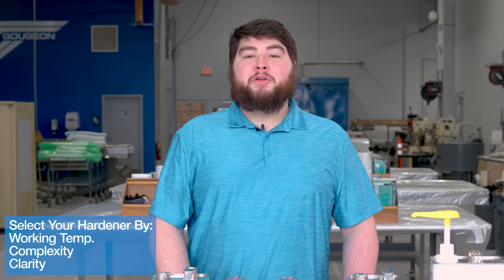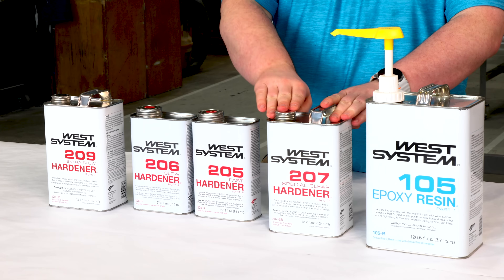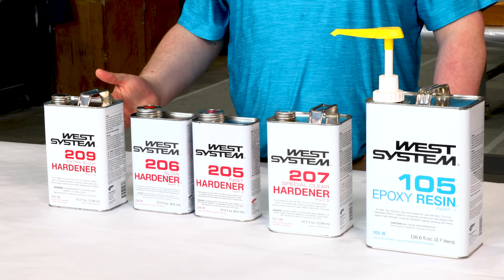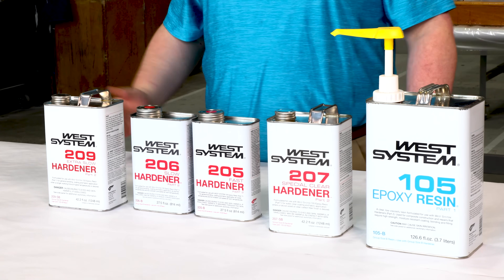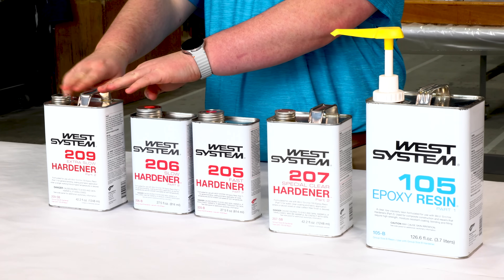The biggest takeaway when selecting your hardener is that there are three main factors to consider: the temperature you're working at, the complexity of your project, and the desired final finish. If you're looking for a clear final finish, go with the 207 Special Clear. When selecting based on temperature or complexity, you'll choose between the 205 Fast, the 206 Slow, or the 209 Extra Slow.